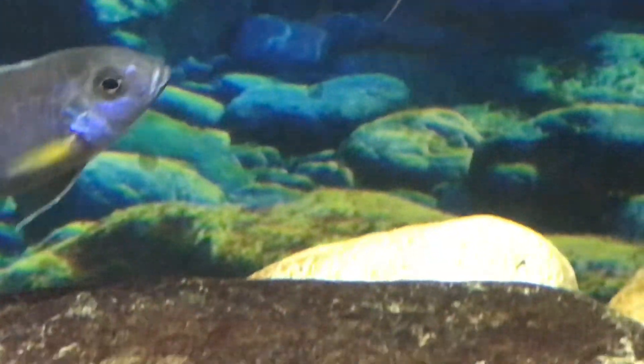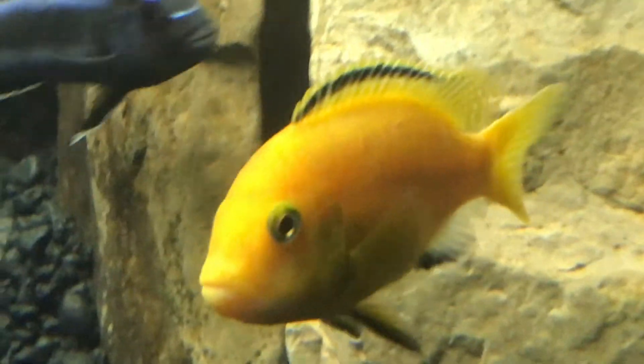Nice close-ups there. All right, let's get a side view.